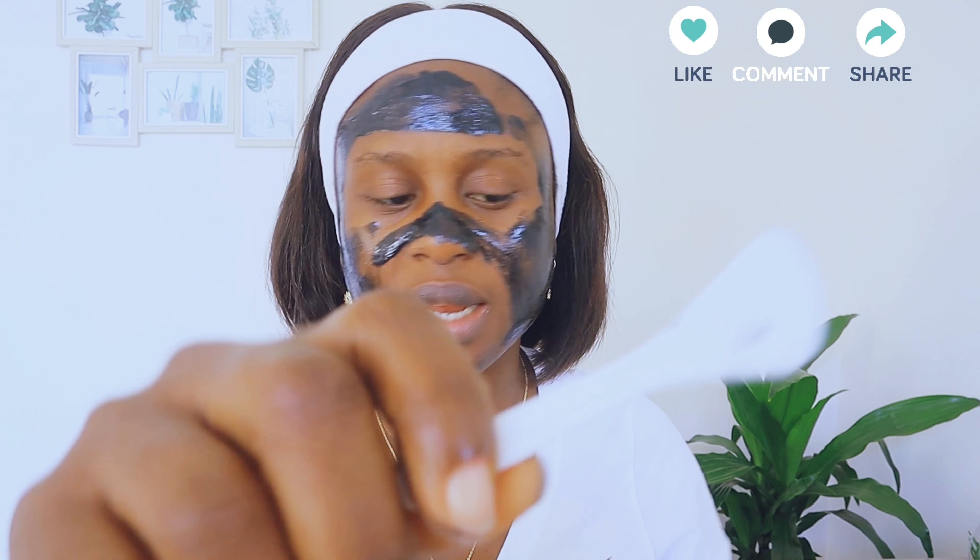I'm going to apply this — I wasn't sure if I should use my hand, but I'm just going to do me. Oh, I didn't know it came with an applicator tool! I started using my hand — that's no big deal. Oh my god, I didn't see this on time and my hand is kind of messy.